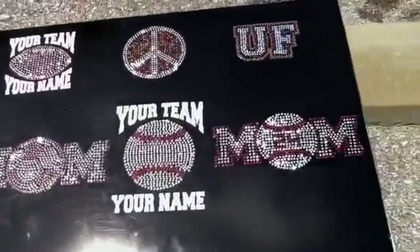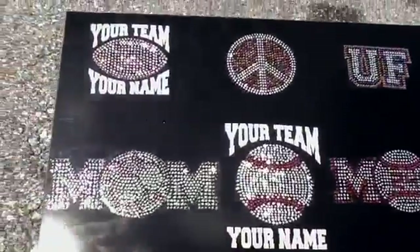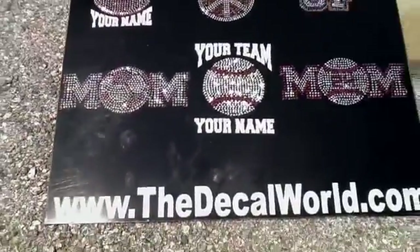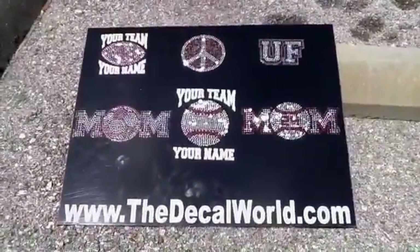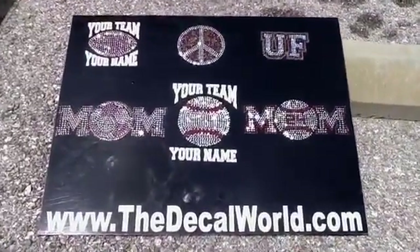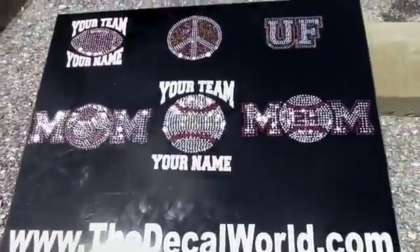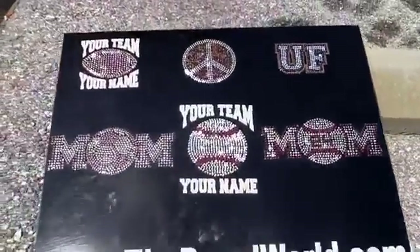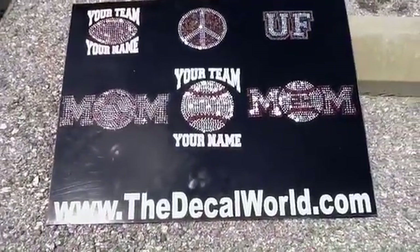These are our rhinestone car decals for the back window of your car. As you can see, we have some different designs: the soccer mom, baseball mom, your peace sign, the football. With the baseball and football one, you can put the custom team name and the player name underneath it. Another very cool design — we do that in vinyl around it but then all rhinestone, so you can get that bling on the back of your car.